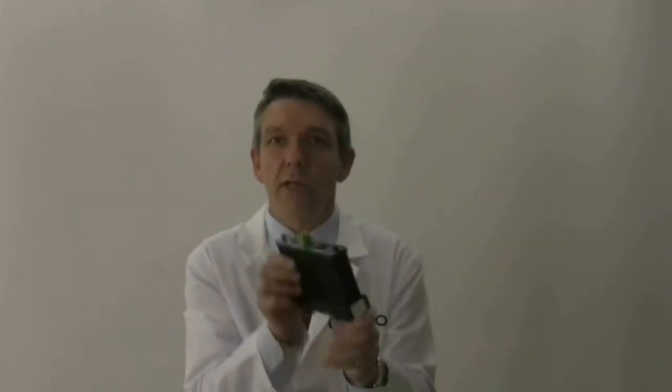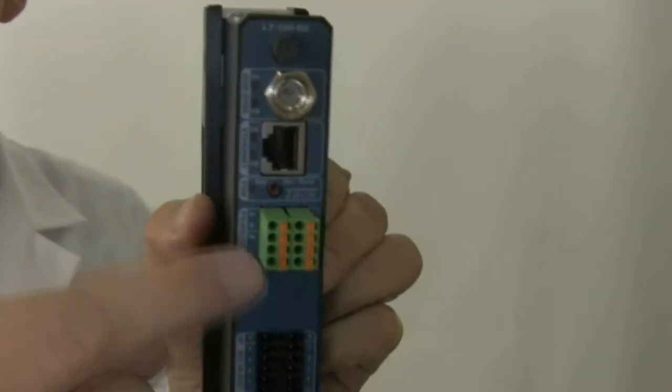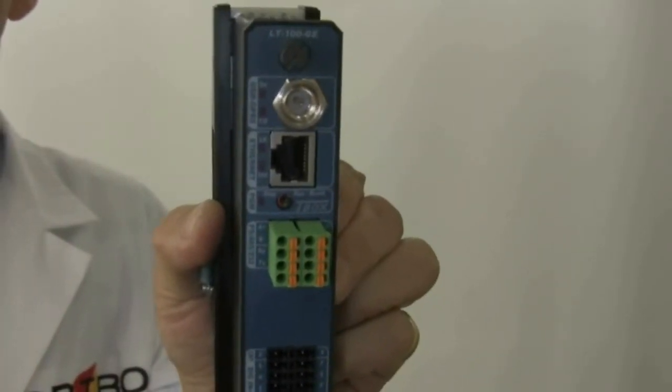Here is a model with a GSM GPRS modem. You can see here a different combination of IOs and the antenna connector for the GSM antenna.